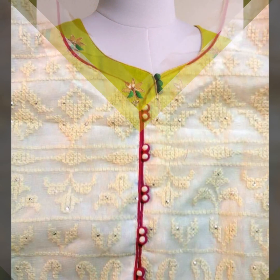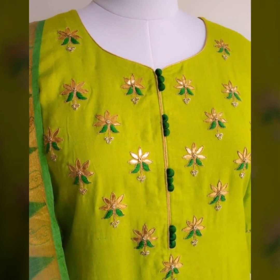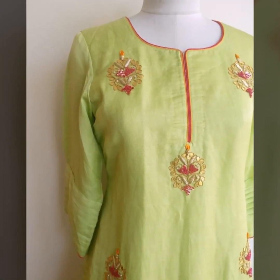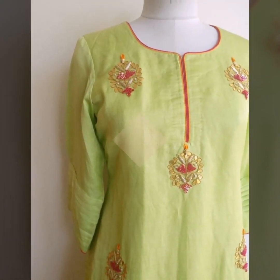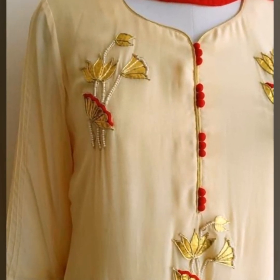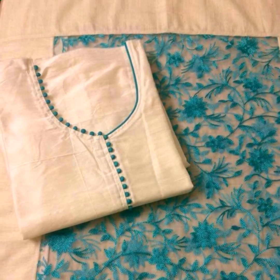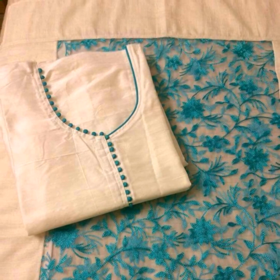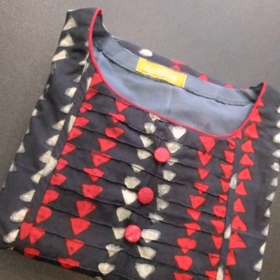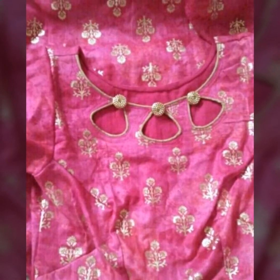If you are stitching and learning to make piping, you can make piping at home and try neck designs. You can use the piping in combination with potli buttons. Then you can make a beautiful look. You can try the potli buttons — you can attach the button inside the piping. You can also use cutouts.